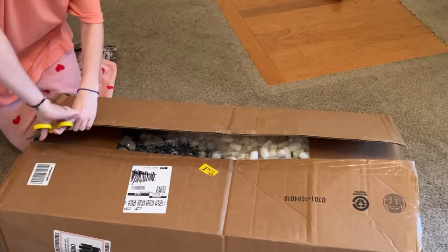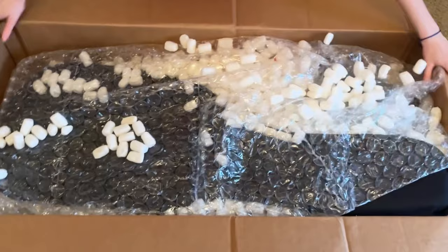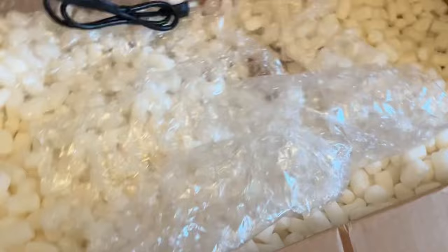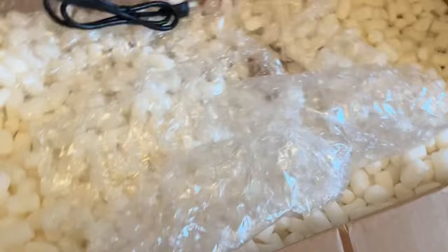Wow, look at the size of this box! I thought it would be smaller. Oh my gosh, packing peanuts! It comes with an amp and an amp is big. Oh my gosh, my nail broke off — this is so sad. The bubble wrap is so satisfying. Okay, here is my amp — it looks so beautiful, it's so vintage.